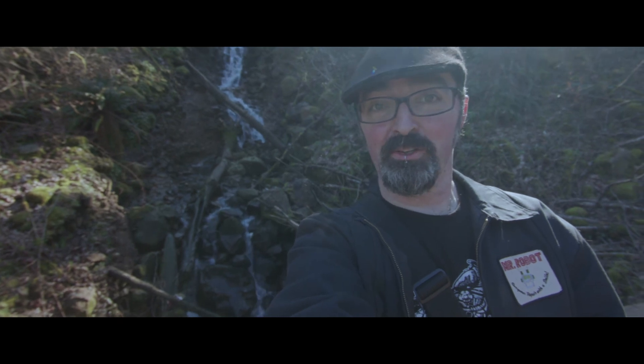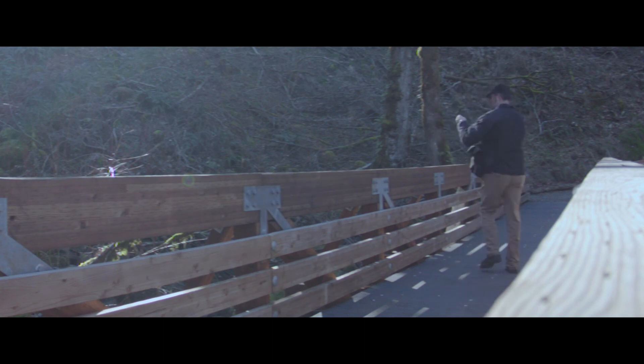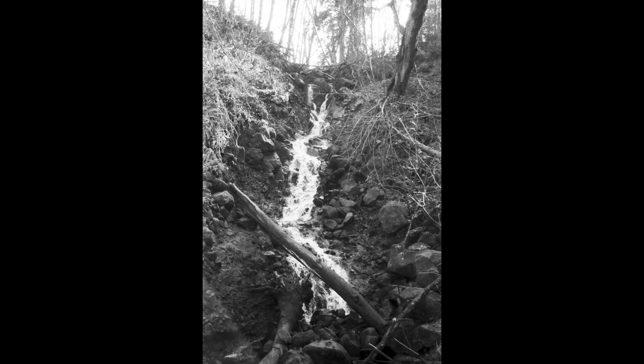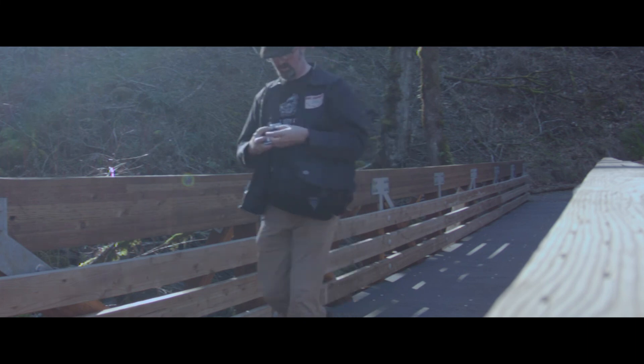So apparently there's actually a waterfall in Newell Creek Canyon — I had no idea at all this was back here. This is pretty cool.